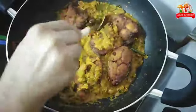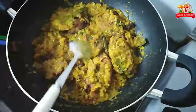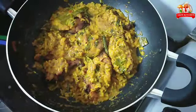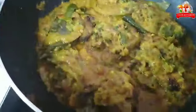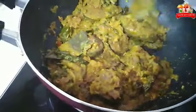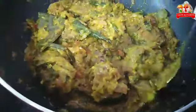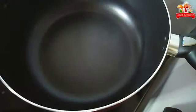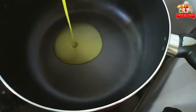Add 1 spoon of sauce and mix it on a low flame. Cook the rice for about 10 minutes. Put the masala on the rice. Water is ready — pour the sauce and plate it up.